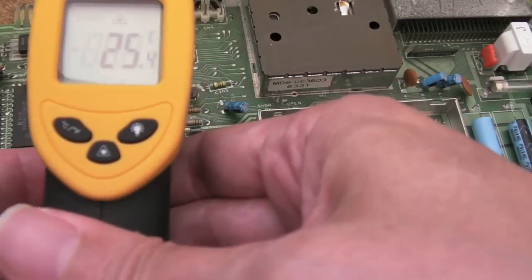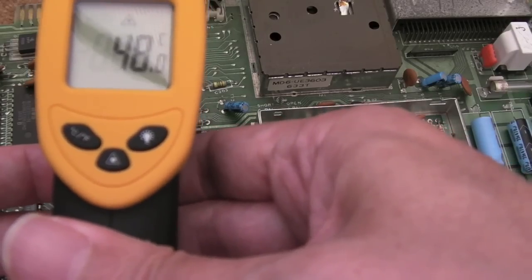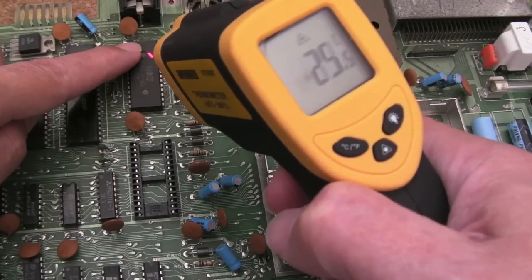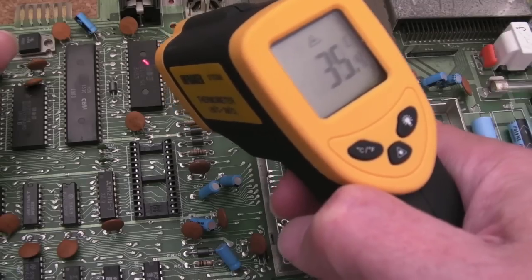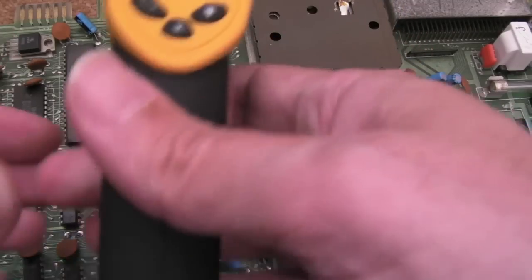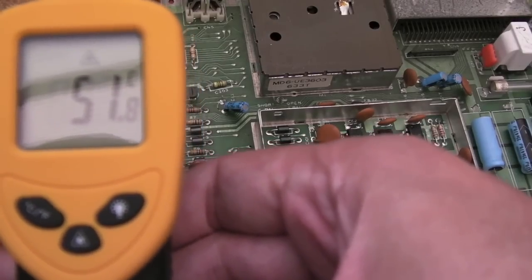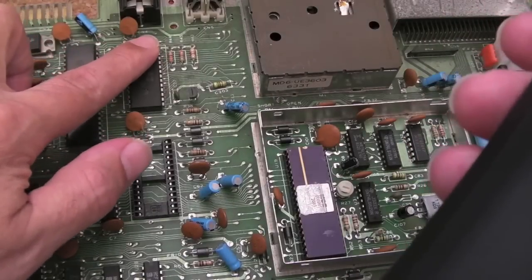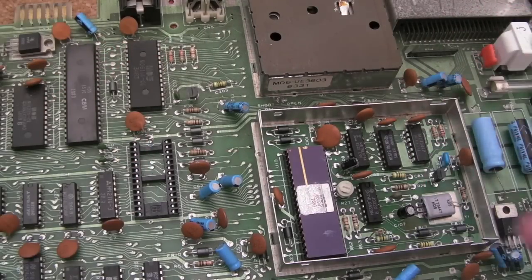That is almost too hot to touch. You can see how inaccurate these things are with the laser — the laser's on the very tip of the edge of the thing. It's very inaccurate, these laser dot things, probably because of the distance; you've got to be a certain distance away. But as you can see, 50, 51, 52, 53 degrees. Ironically, the heat's actually here. It's not very accurate, but I'm suspecting the PLA with this.